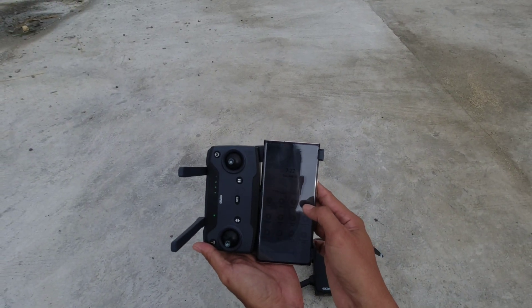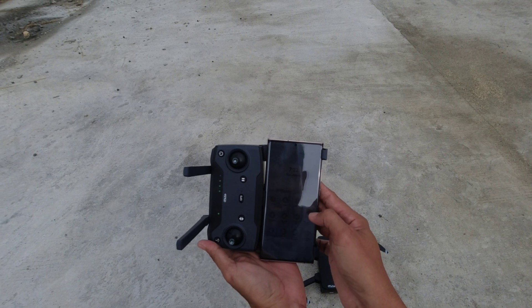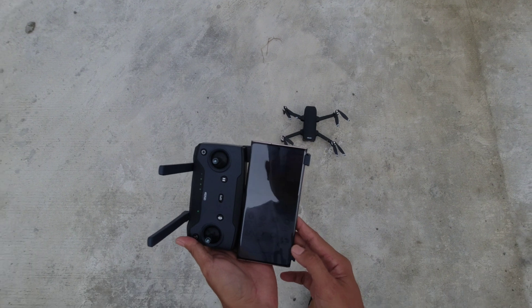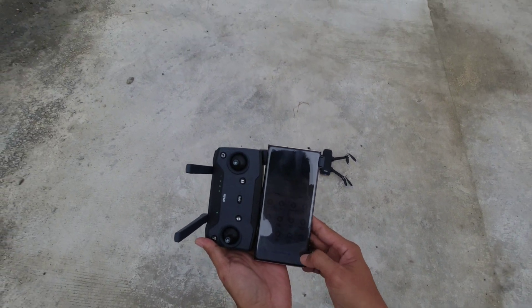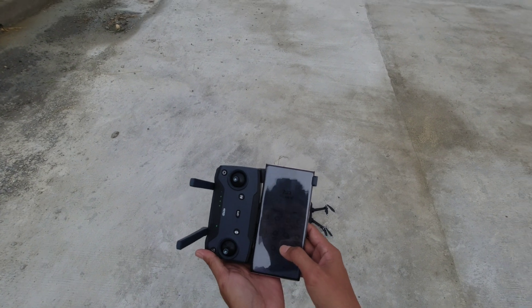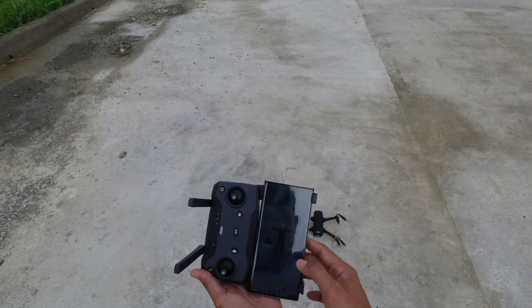I already charged the battery last night, fully charged. Again, this is a very good moment and very good timing to test the Seaflight Faith 2 against the wind.